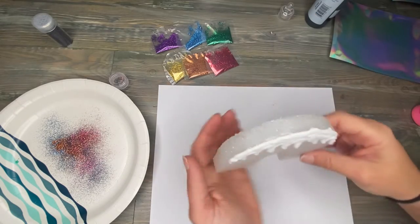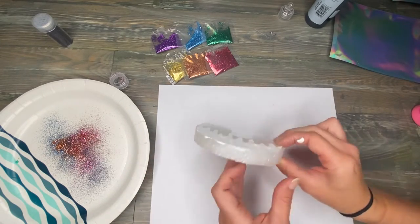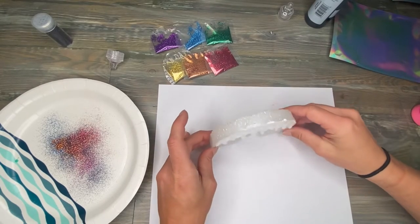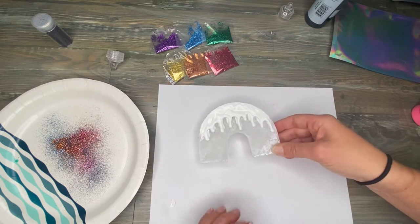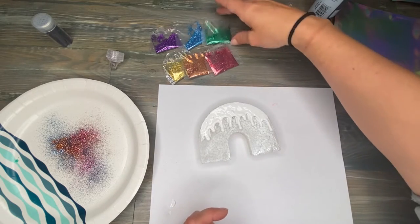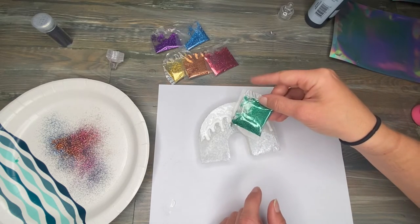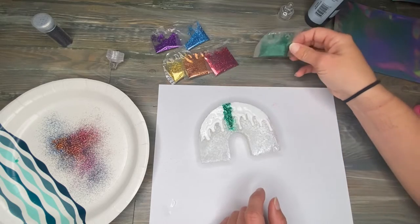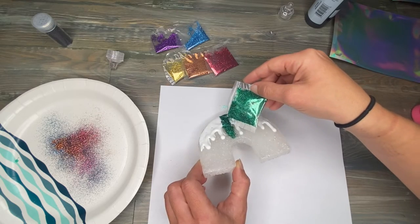I kind of like the look of that. Now I'm going to start in the middle so that I make sure I have enough room for all of my colors. I'm just going to kind of wing it — I'm not going to try to make them spaced out or really divide the colors or anything. I'm just going to start adding them, and if they blend a little bit, I'm okay with that.